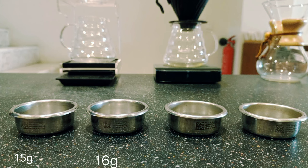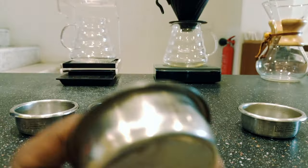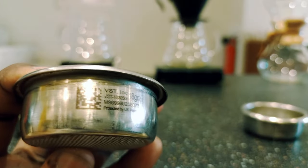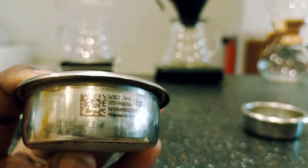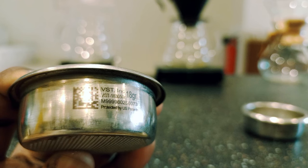In front of me right here we have things we call baskets — they come in different sizes. For instance, this one is an 18 gram basket; you can see it's indicated on the side over there. Make sure you check for the grammage you're using at the particular moment.